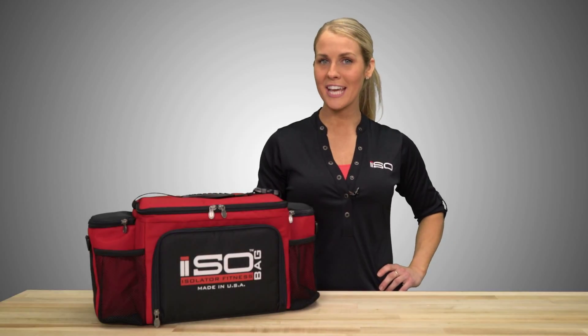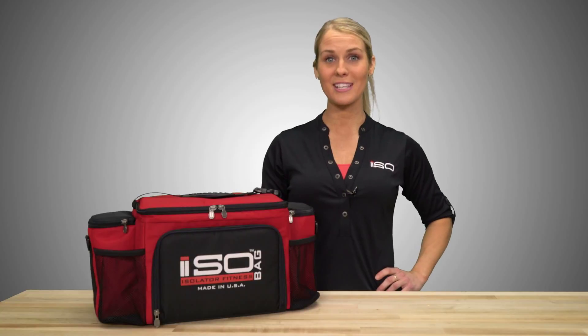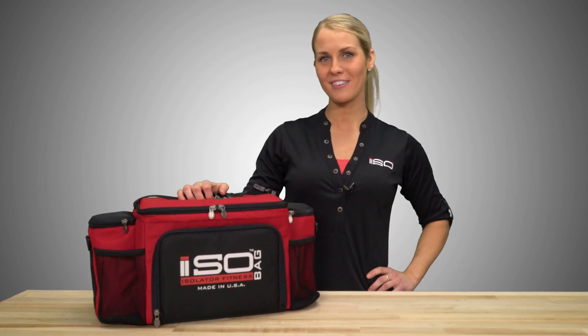Coming at you today from Isolator Fitness. Today I'm going to give you a detailed breakdown of our reverse six meal iso bag. Out of the many colors we offer, the black and red is a customer favorite.